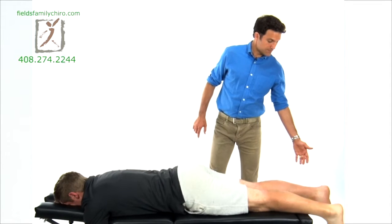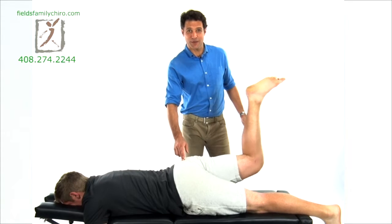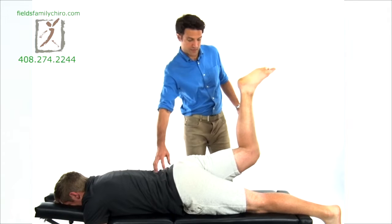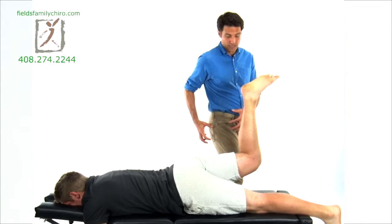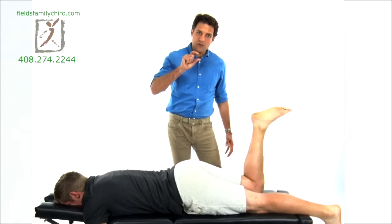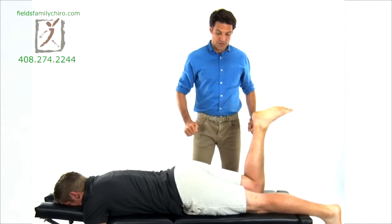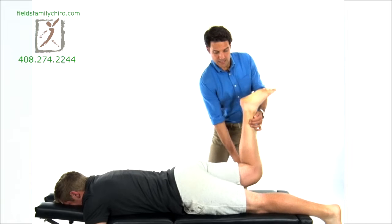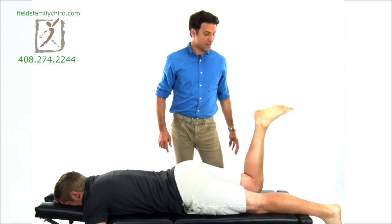Straighten that leg, let's go with the other and push up. The glutes are totally underrated — we want those glutes working for you. They're going to help your low back, they're going to protect your knees. You're going to go upstairs and feel those glutes engaging. Little range of motion in the beginning — let your body get used to this and then start pumping up that range of motion. Keep that knee tracking in, not splaying out. Two and one.